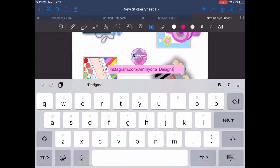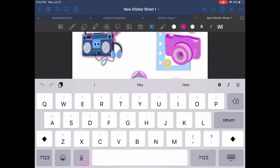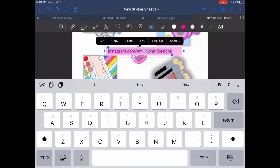If you guys didn't know, all of these are actually my coloring pages that I made in Procreate. If you want to know how to make coloring pages in Procreate, I do have a video on that and I'll leave that in the cards. But yeah, these are my coloring pages — I just happened to turn them into digital stickers.